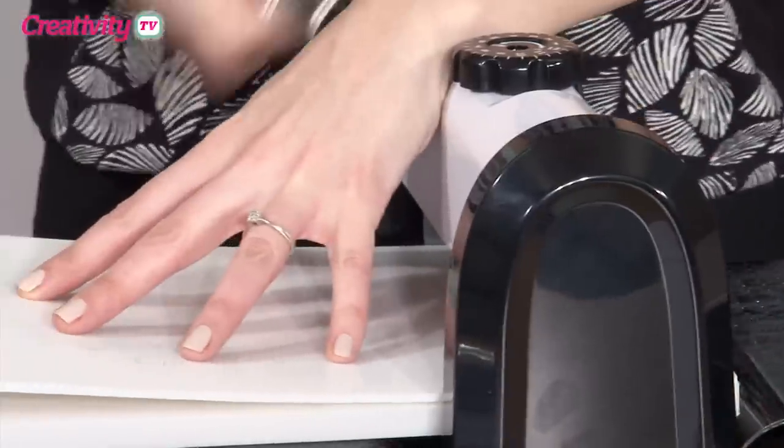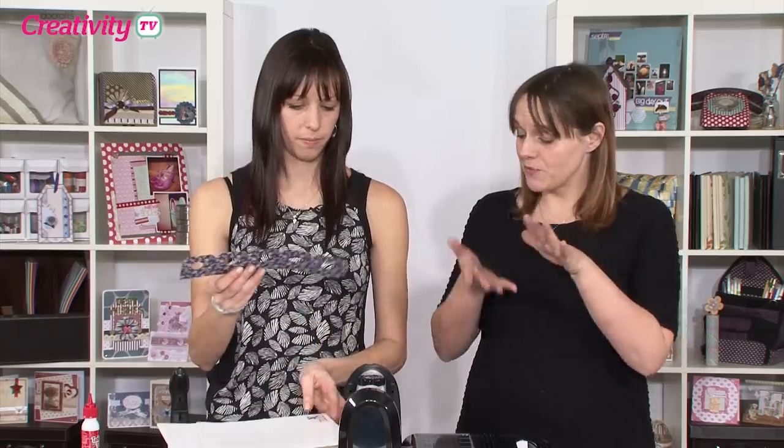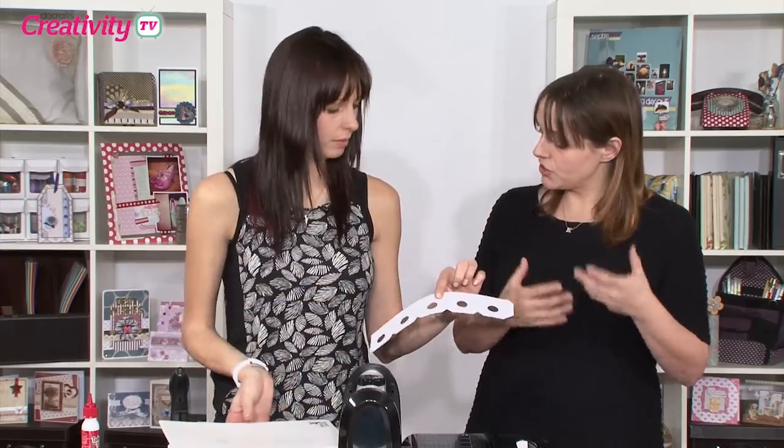That's the beauty of the Express, of course — it has the adjustable roller. So depending on your individual machine, the die, the paper you're using, and whether your plates have maybe been around a little bit longer, it'll be really fine-tuned to your individual circumstances.